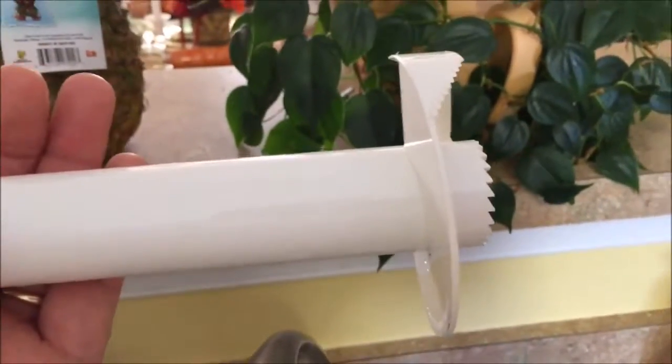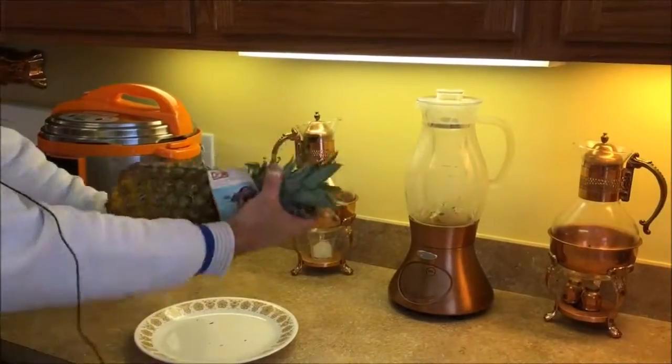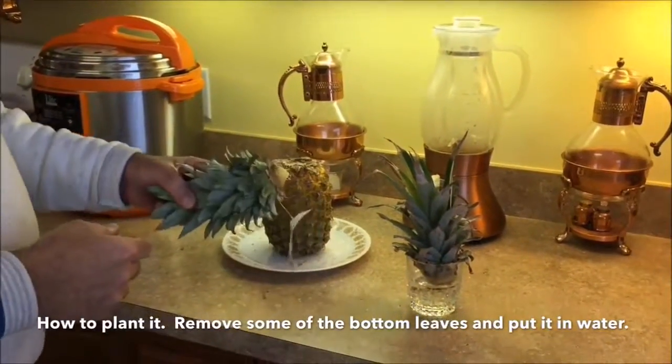This is how the corer works. Now the first step is to remove the top. Grab the pineapple, just twist the top, and it comes right off. Now if you want to grow the pineapple, you use the top — just twist it off.